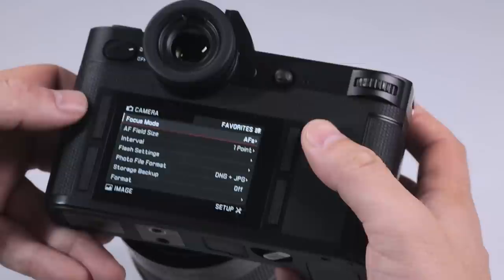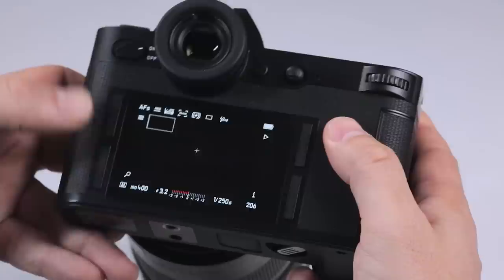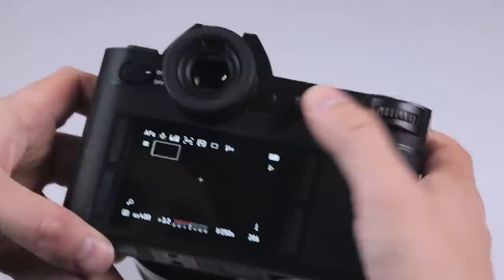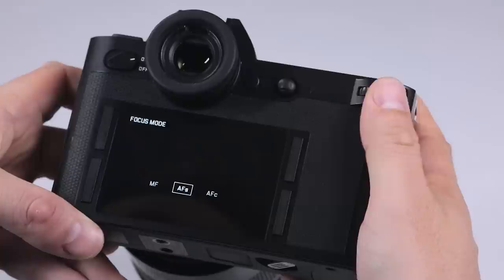We can actually assign four shortcuts to each of these for a long press as well. So pressing this one, I've assigned ISO, so I can select my ISO just by using either of the navigational buttons. The bottom left I've selected for white balance, so I can select white balance nice and easily. This one I've assigned for drive mode.